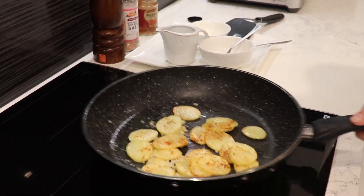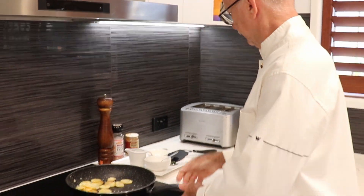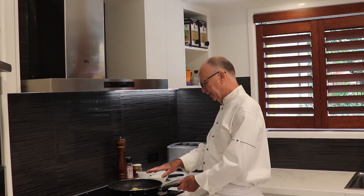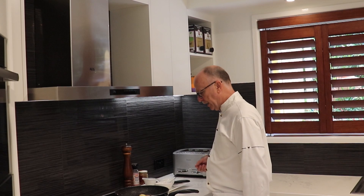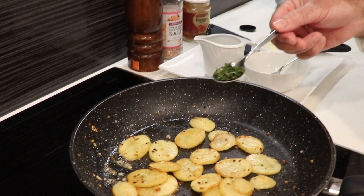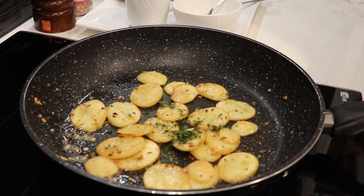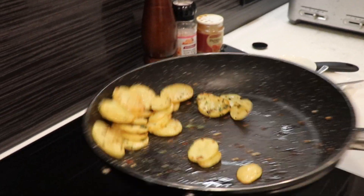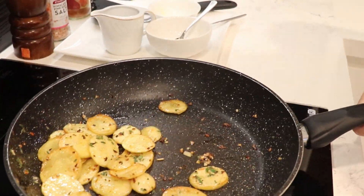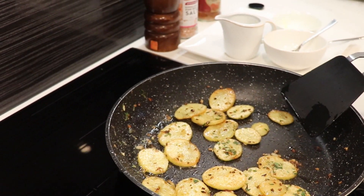We swirl this whole thing around and mix it all nicely together. We let it sit for two or three more minutes — we are in the last final minutes of our roast potatoes. Now I'm putting in a little bit of herb mixture, completely up to your liking. I have a little bit of very finely chopped oregano and thyme. This stays in only quickly — we turn it there — beautiful and ready to go, otherwise we don't want to burn the herbs or they get bitter.